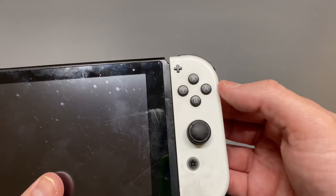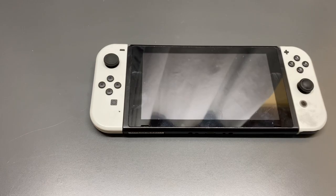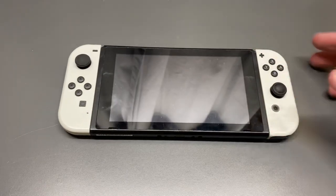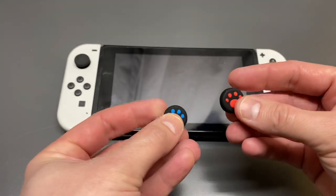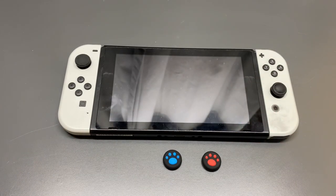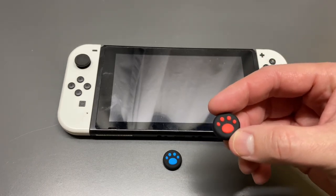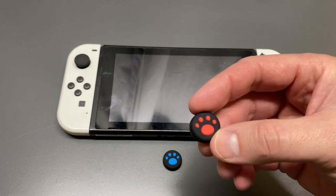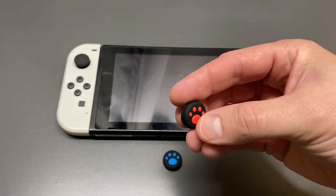You'll see how quick and easy that was — we have basically a brand new thumb grip installed, just that simple. Now if you want to dress up your Nintendo Switch and make it look more unique, they make thumb grip covers. I've got two here — these are some little bear print thumb grip covers. These are non-Nintendo, third-party branded thumb grip covers.